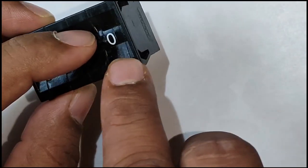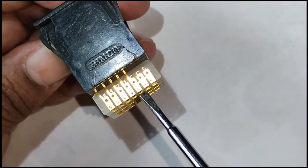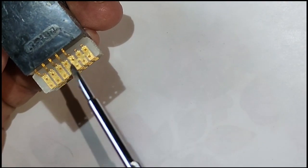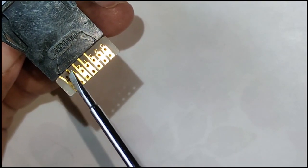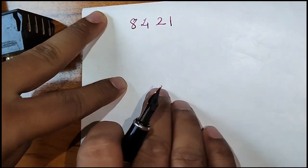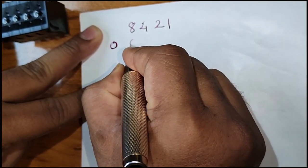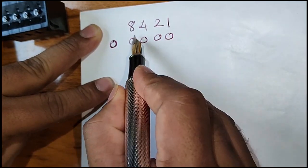If it is set to 0, looking at the connections, the first connections are common and then you have 8, 4, 2, 1. If you make it 0, the output will be 0000. If you make it 1, the output will be 0001, according to the logic of 8-4-2-1. For 0, all bits are 0: 8 plus 4 plus 2 plus 1 — all are 0.